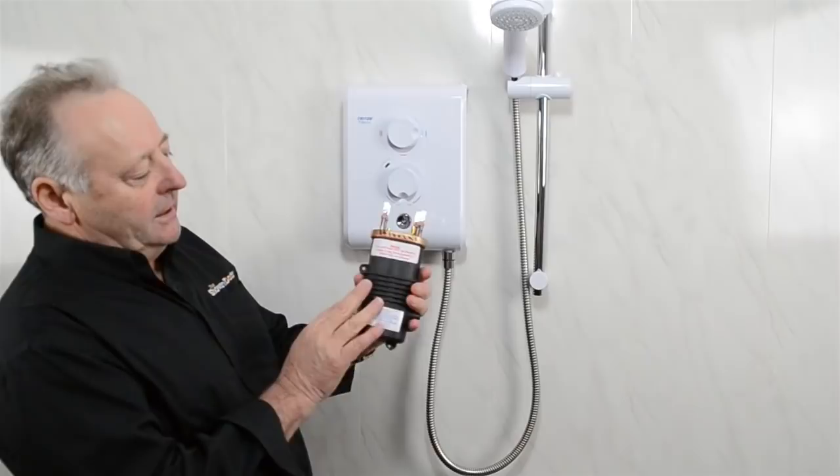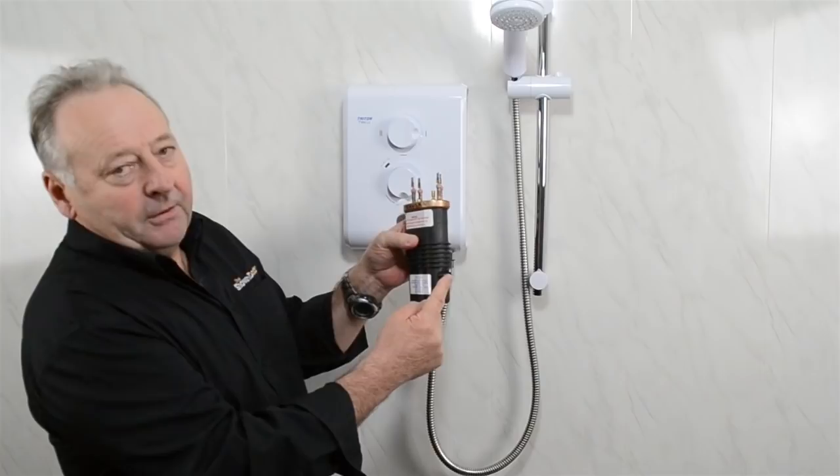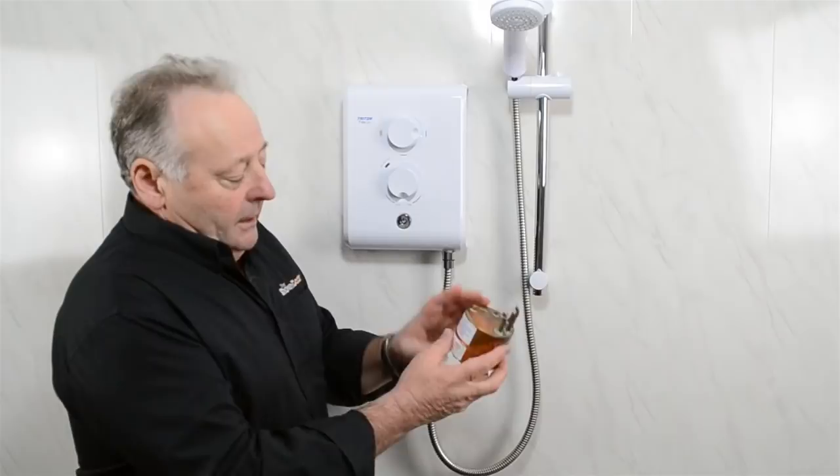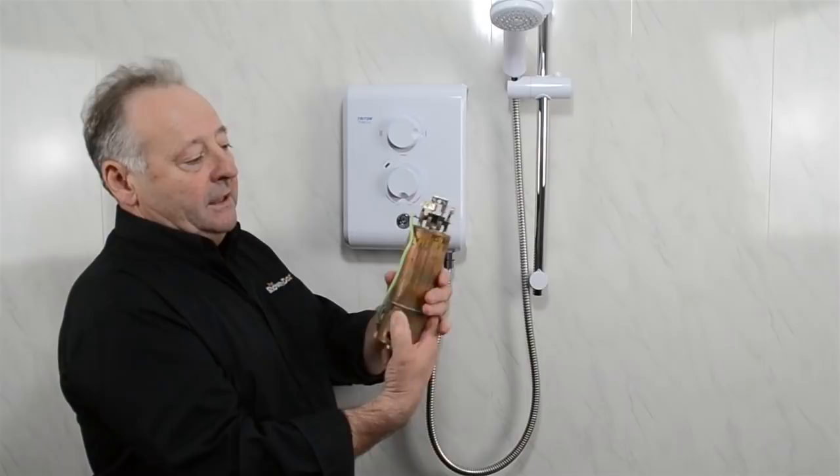The heating tanks come in all sorts of shapes and sizes — they can be made of plastic with elements inside. They are all similar in that they have a place for the water to go in and a place where the water comes out. You can see there are different sizes, different shapes — water in, water out. There are also metal tanks, very similar, with the elements inside.